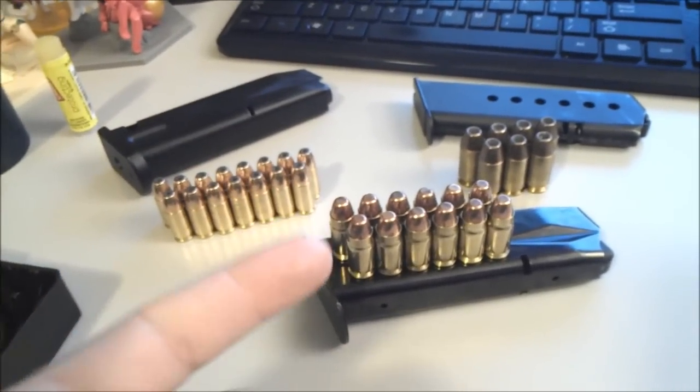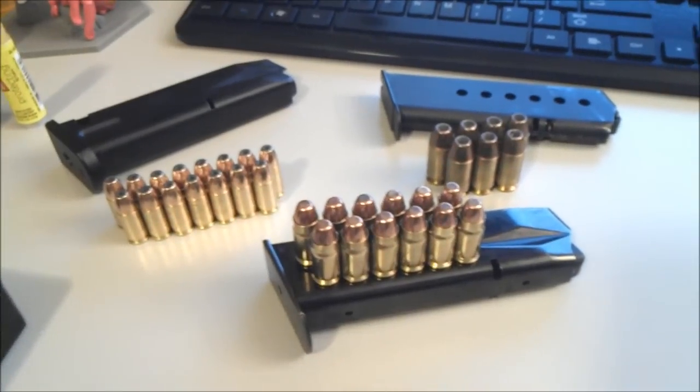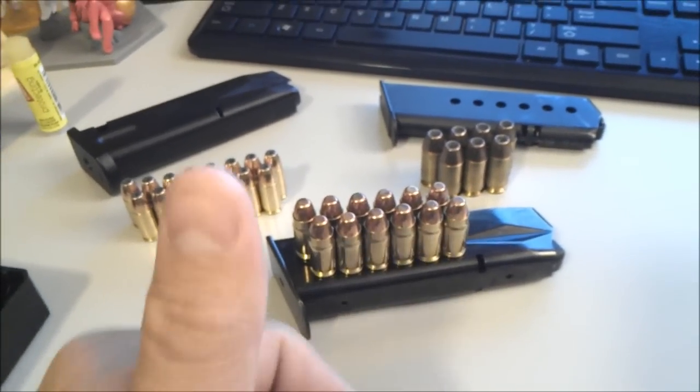I'd say the .357 Sig has got a lot of punch. I've seen first-hand damage from that stuff, and it's pretty potent, guys. Alright, well, back to the pistol review.